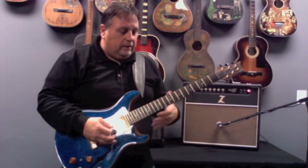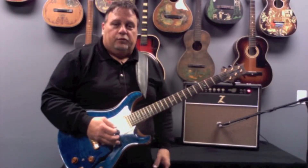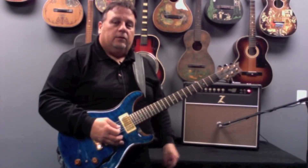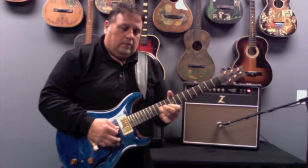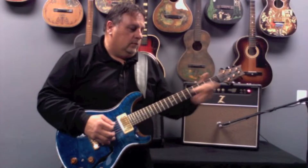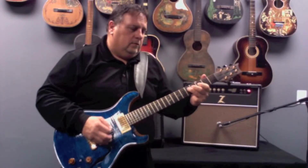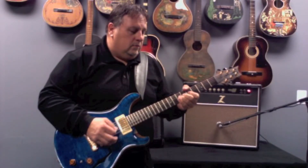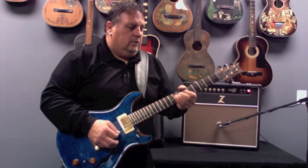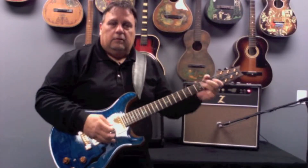Right now I'm going to do the electric pickups. I'm on the bridge pickup, using a little bit of overdrive from the OCD pedal into the Maz Junior amp. A lot of sustain.